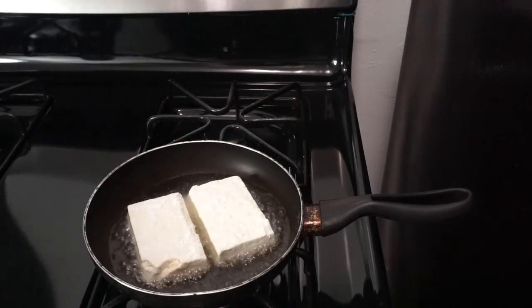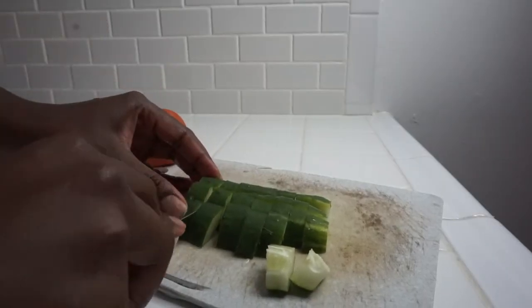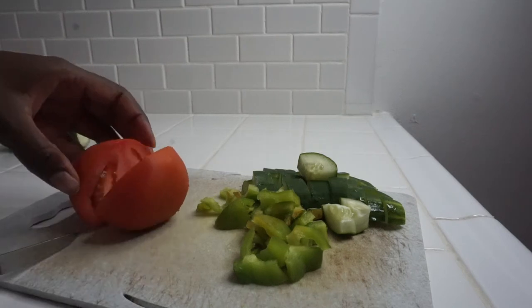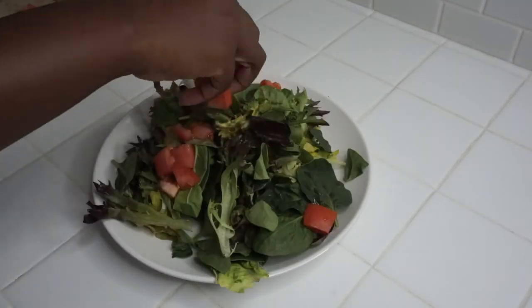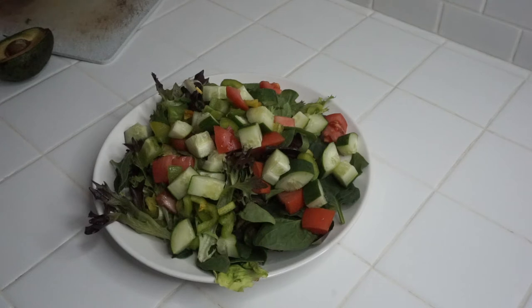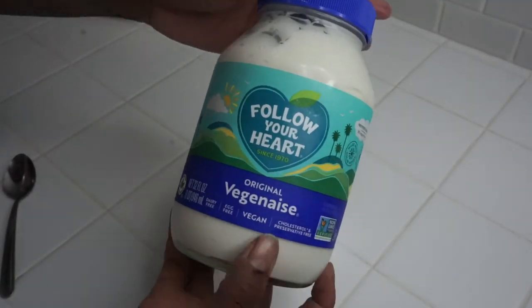While that's frying, I'm just going to chop my vegetables. I'm chopping some cucumbers into cubes. I had a piece of pepper that needed to be used, so I'm just going to chop that up. I'm going to cube up some tomatoes and make some slices. Now I'm just placing my mixed greens, tomatoes, cucumbers, peppers, and everything else onto my plate, and I'm adding some avocado.